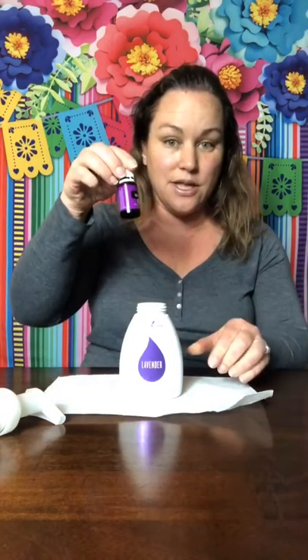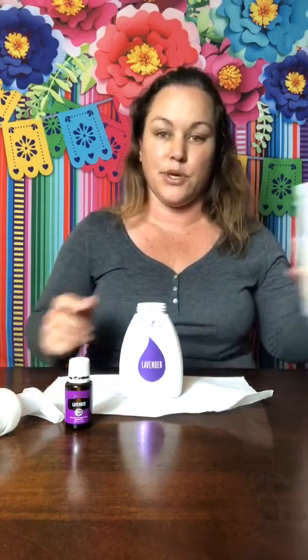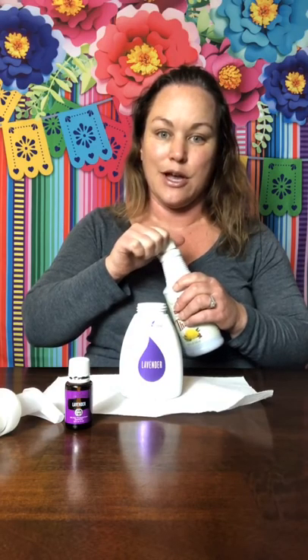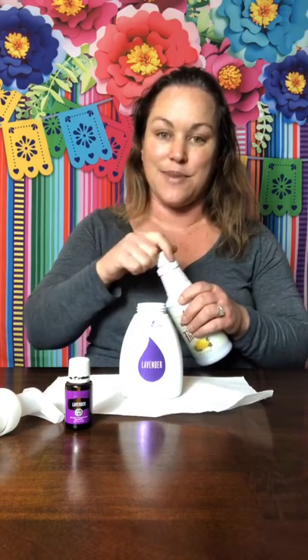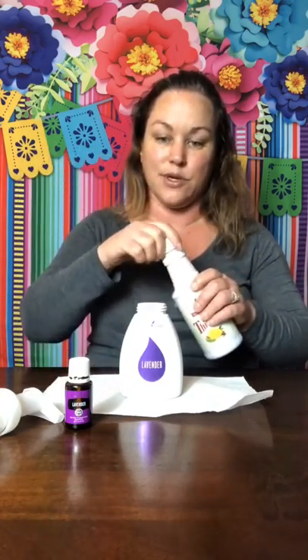This is Young Living essential oil. I don't recommend using other brands because you do not know what else is in the bottle. A bottle of essential oil could be labeled 'pure' and only contain 6% of actual pure essential oil per the FDA — there could be other fillers. With Young Living, the entire bottle is pure essential oil.